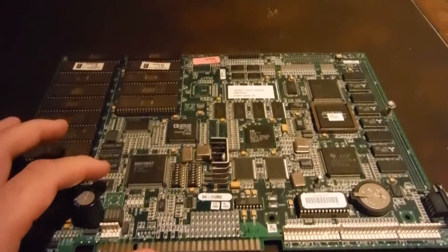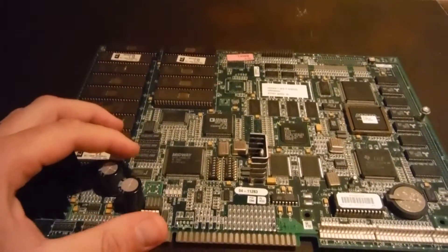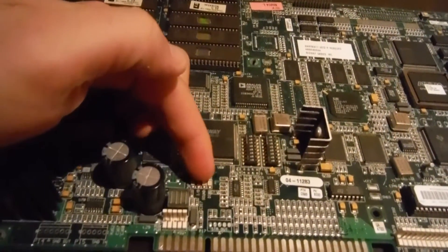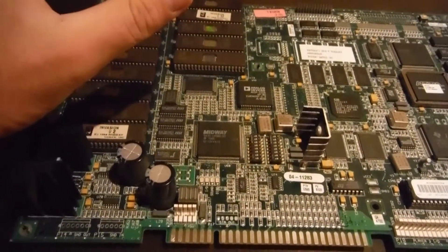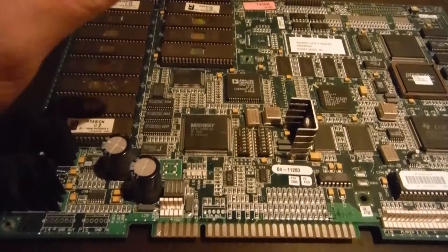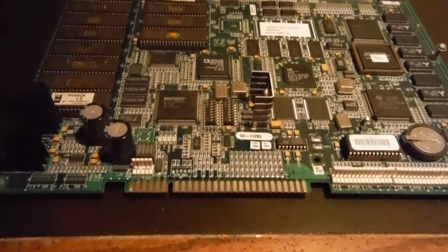I didn't hear any sound, but the one positive thing is I know with these boards they're a very poor design board. A lot of them go dead. When they go dead, there are these four LED lights — when the board is dead they usually end up staying on when you plug it in and boot it up. They don't flicker at all, they just all stay on. And usually that's a sign that the board is shot.